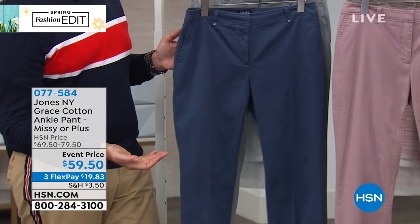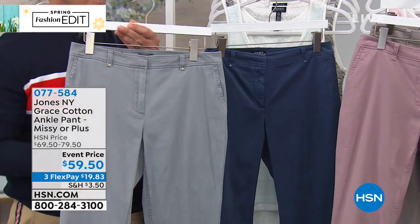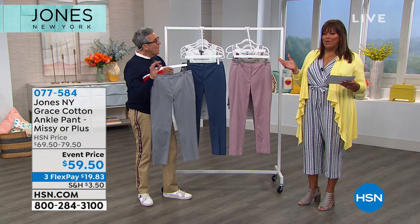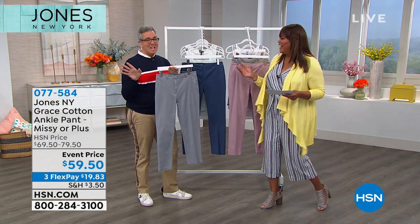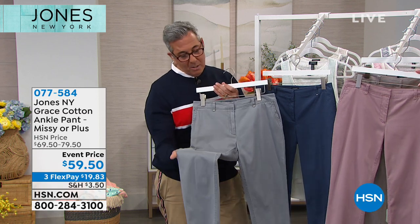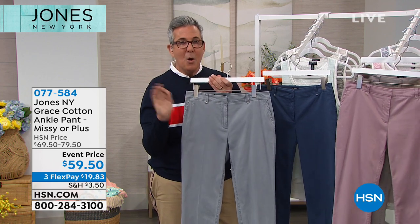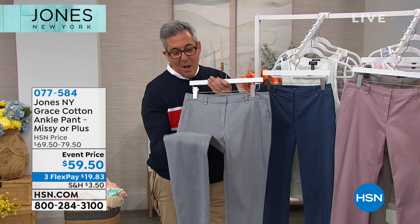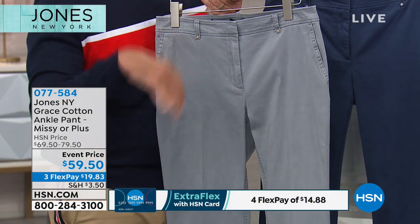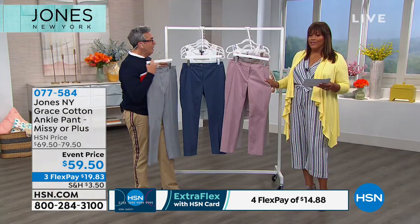The soft jade color has a gray and a green tone — think of a jade stone that's been polished to a very light gray-green. Things with a green undertone look beautiful with it, and things with a gray undertone can pull out the gray. Then there's the mauve — beautiful for those who love blushes and roses — and the dark bisque, great for that khaki or taupe look.